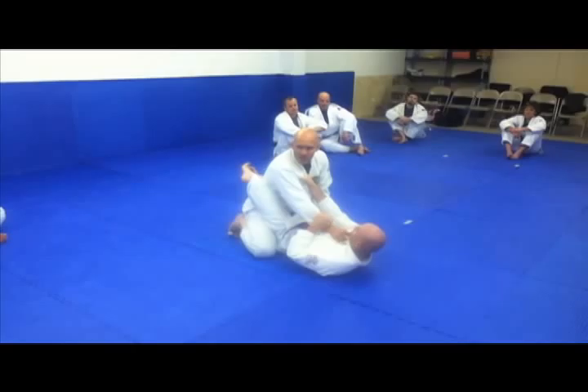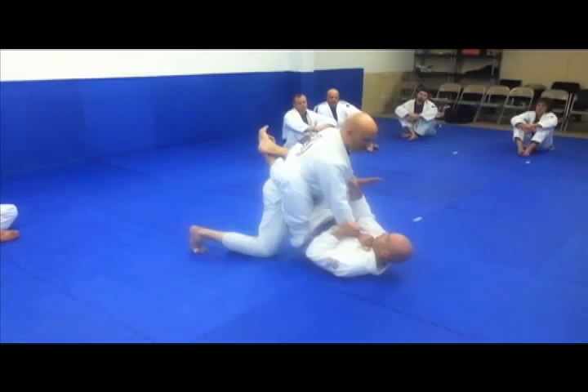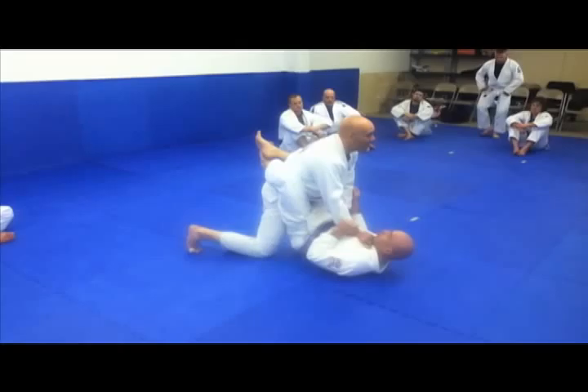Now I'm just going to stand up without setting it up — holding the hip, holding the upper body. Watch the legs. I shift here. One foot stands and the other one goes out. Why? Because I'm very solid here. If he starts moving his hips around, I've got a lot of control. This foot's really important.